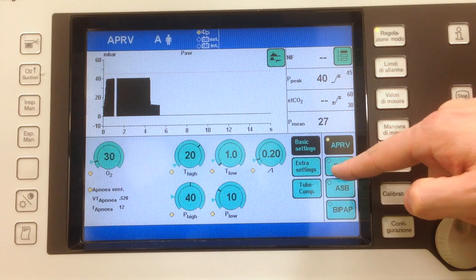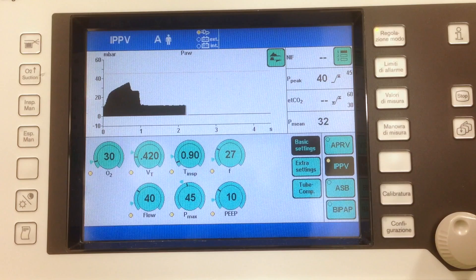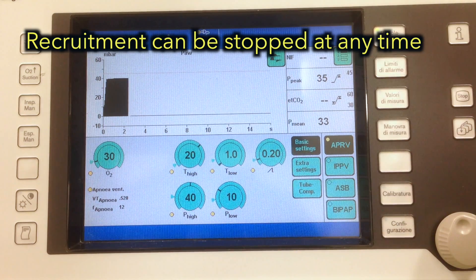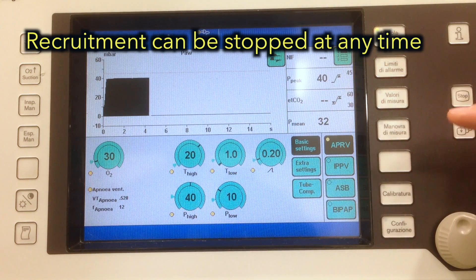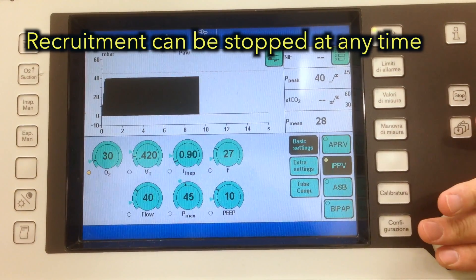Once this is finished, just switch back to your previous ventilatory mode. The recruitment maneuver can be interrupted at any time simply by switching back to your previous ventilatory mode.